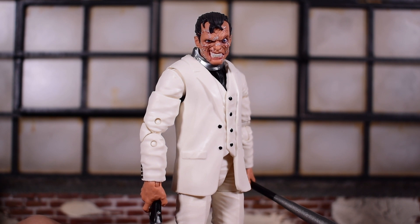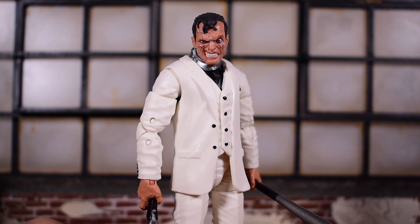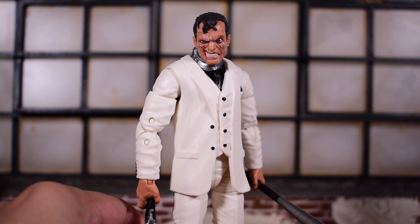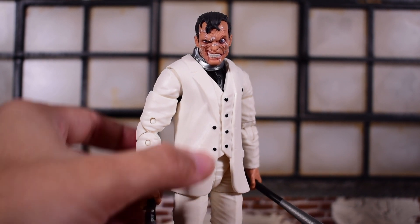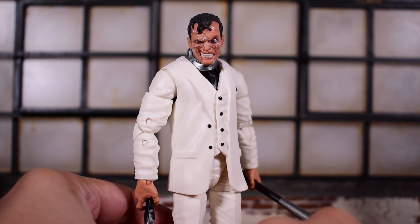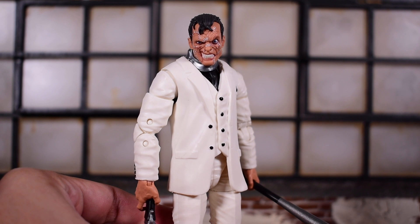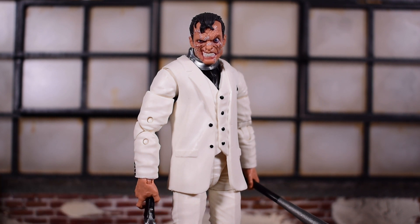That'll do it for this review of the Walgreens exclusive Super Villains line Marvel Legends Jigsaw figure. I actually really like this figure — it might be my favorite recently reviewed figure, counting the entire Bone Breaker wave. A lot of that comes down to the head sculpt; that's where the money is. I hope to see more head sculpts that look like this. Let me know your thoughts in the comments, hit that like button, and consider subscribing if you haven't already. Take care and I'll catch you on the next one.